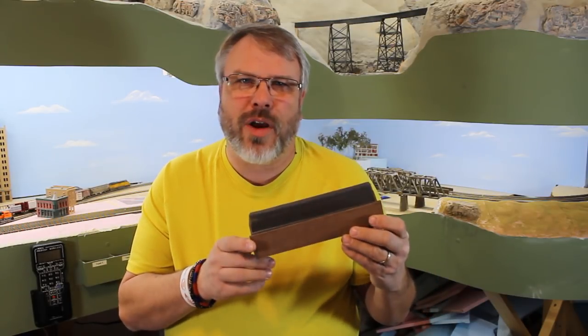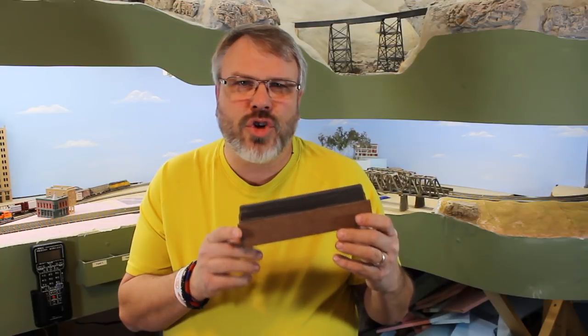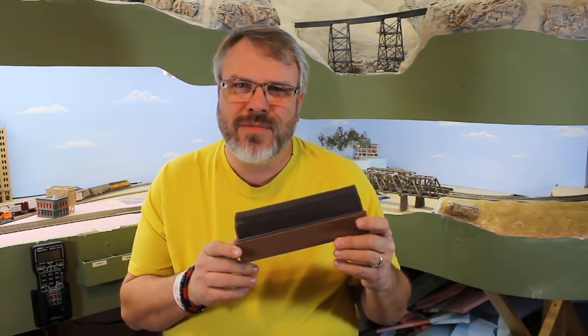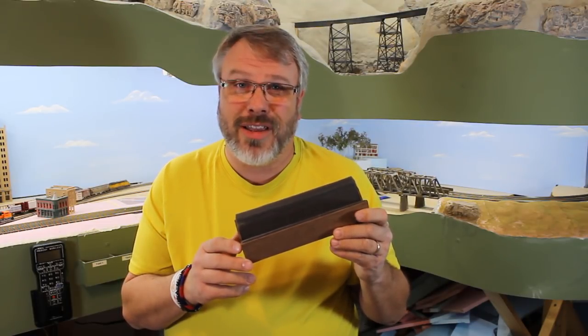Today I'm going to show you how I built this cradle for working on locomotives and rolling stock on my workbench, out of scraps that I had laying around my garage and underneath my workbench. I'll show you how I built this one and how you can build one similar for whatever scale you model in.